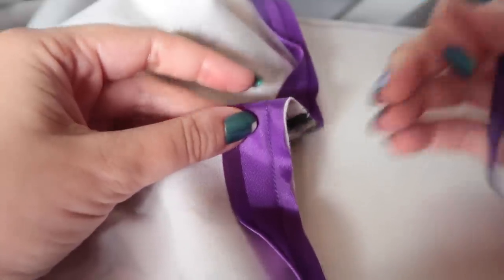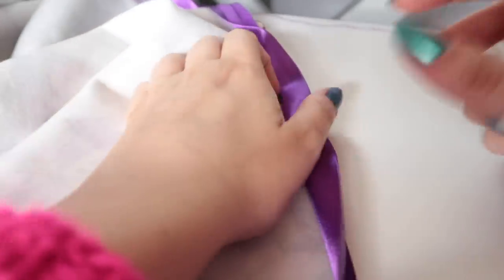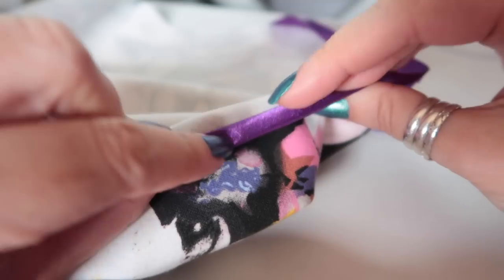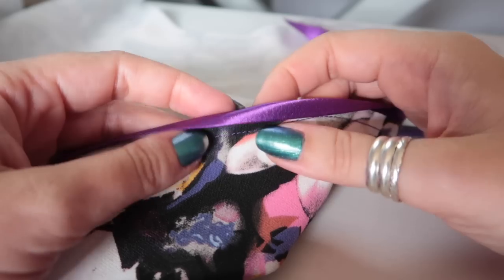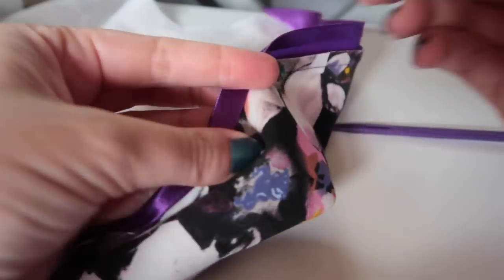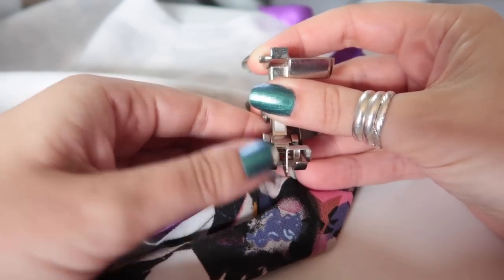The next thing is to wrap it around to the right side — fold it over so you have half the bias binding on the back and half on the front. It should just cover that line of stitching you've done. Then we're going to sew this down, and I like to use my blind hem foot because it has a guide.